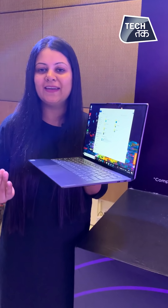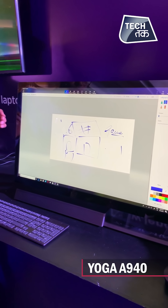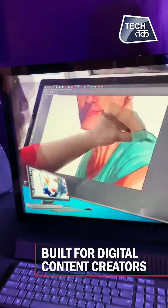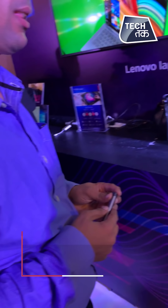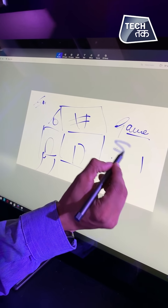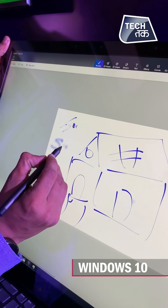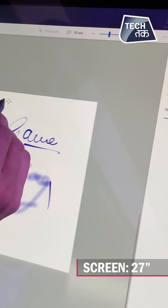Lenovo also launched an all-in-one PC — the A940. This is the Yoga A940 which is specially launched for content creators. Whether you are an artist, a designer, sketching with pencil on paper — you can now do a straight career sketch on this. The Yoga A940 is an all-in-one desktop where digital content creators can create their own content, running Windows 10 as a powerful creative canvas.